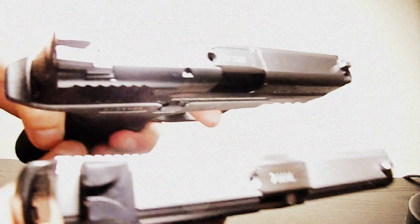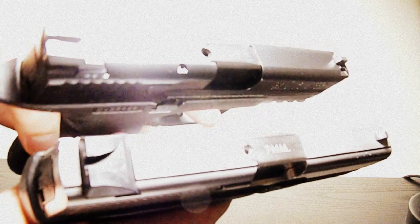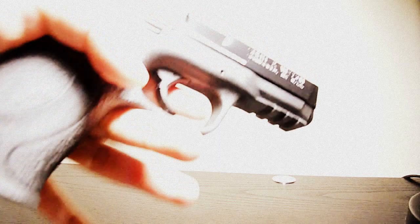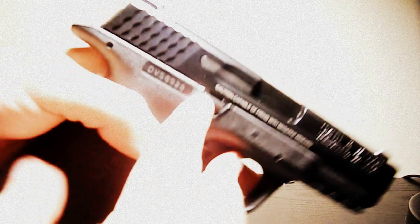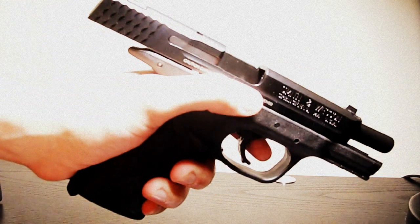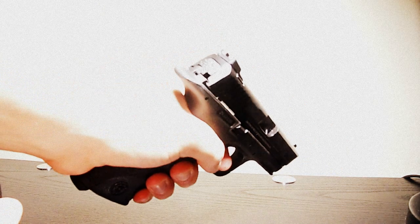They're both… you know… the M&P is worlds apart in quality from the Sigma, with the nice serrations here. The slide stop is ambidextrous — right here and here — so a left-handed shooter has it there. That's a nice touch. This feels really nice.